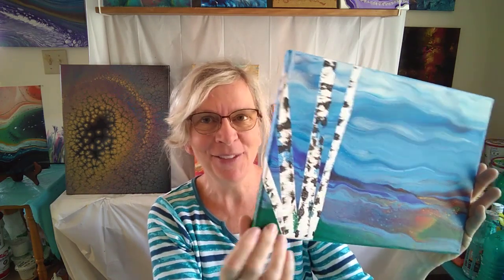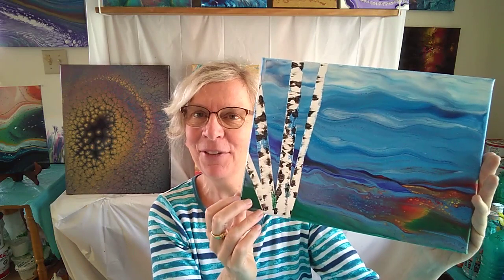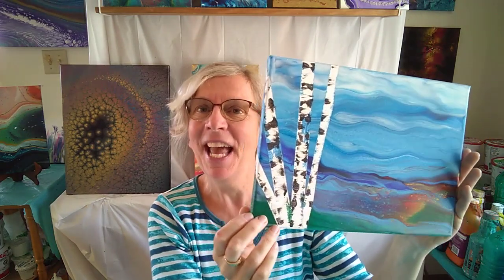There's no paintbrush involved in any of this. It's beginner friendly, it's a lot of fun. Everything you need to create this 9x12 work of art will be included in your supply kit.